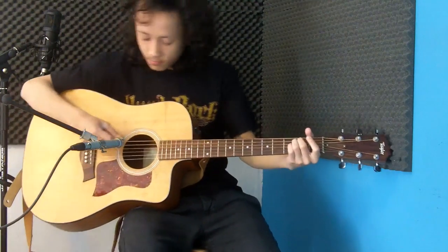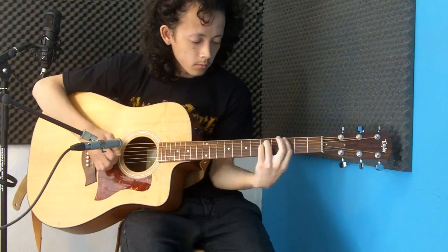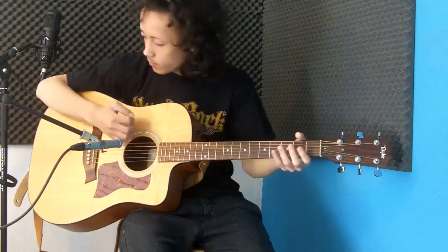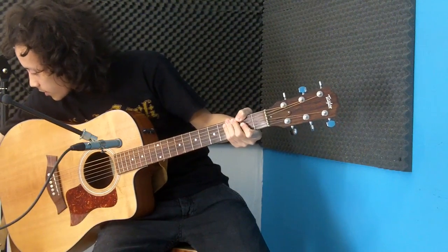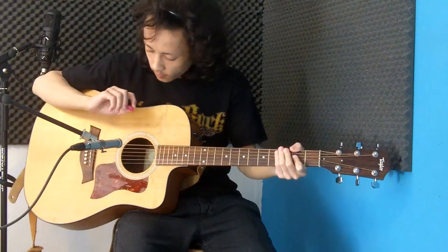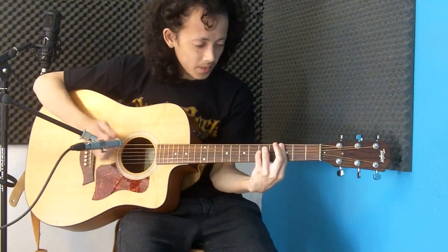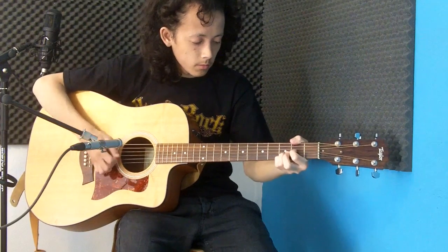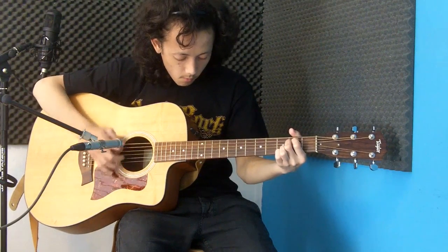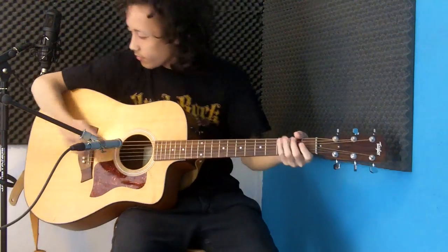Here's the Sticky Grip again. What do we have more — yeah, there's a Dunlop, I think it's a premium Delrin 0.96mm. Kind of nice picks too. Let's move on to the thicker Sticky Grip pick — kind of nice.